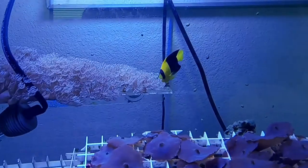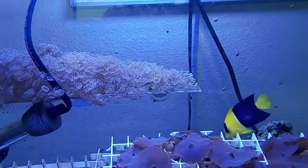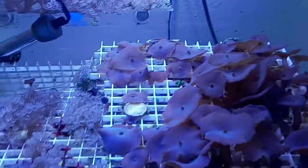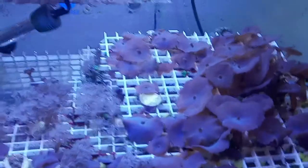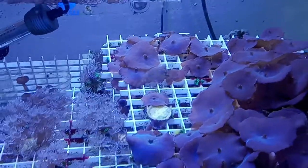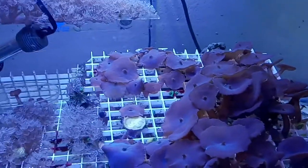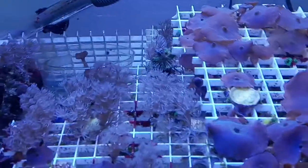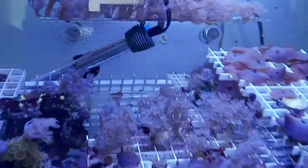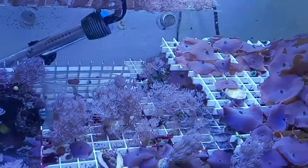It looks like he's also nibbling on some paleoanthids — the palys — which have not been happy either. Incidentally, he doesn't seem to bother these zoanthids right here, and he doesn't really do anything with the blue mushroom. But he does seem to like the Xenia and some of the zoanthids. Also, some aptasias which were huge — if you watch my other videos you could see them under this rack by the heater — and I don't even see them anymore. Maybe he's eating the aptasias as well.